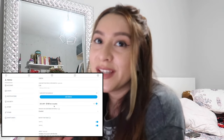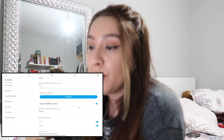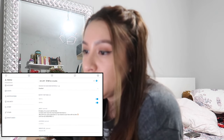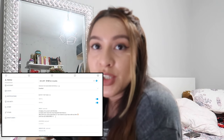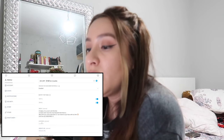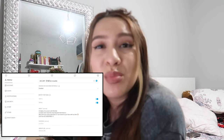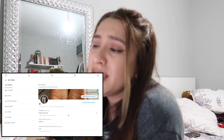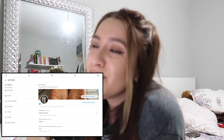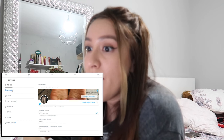You can do a discount for three, six, or twelve months at whatever percentage you choose. Down here is where you put your bio information, your location, your website, and your Amazon wish list. It would be beneficial to have people send you gifts, but I use my boyfriend's Amazon so I don't really need it.